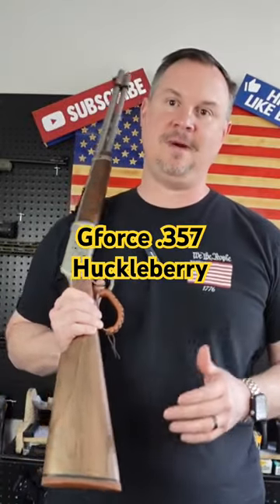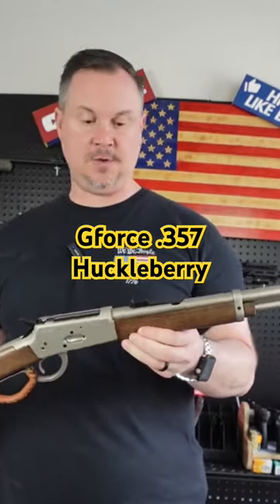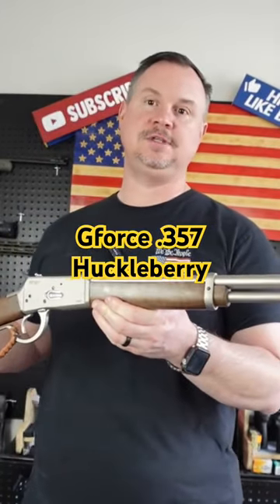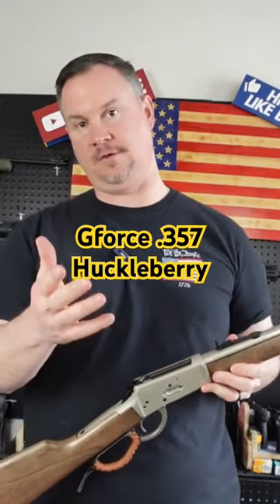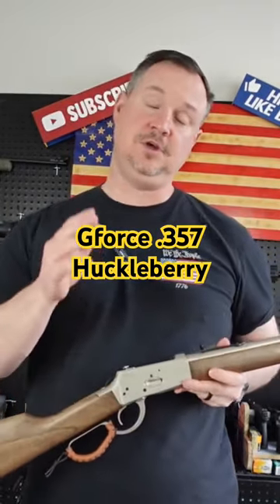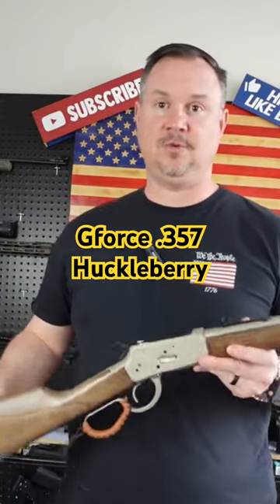This was actually one of my favorite ones I saw, and this is actually manufactured in Turkey. This is for a company called GeForce Arms. I've reviewed some of the GeForce products in the past — I've got one of their tactical style shotguns, and I've also reviewed the GeForce Rapture. Both of those products I was really impressed with.